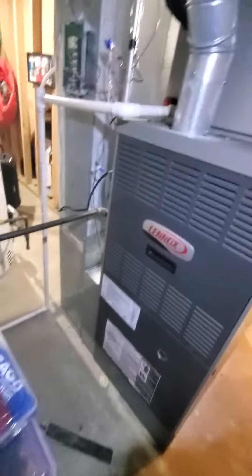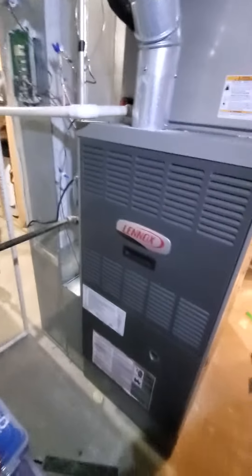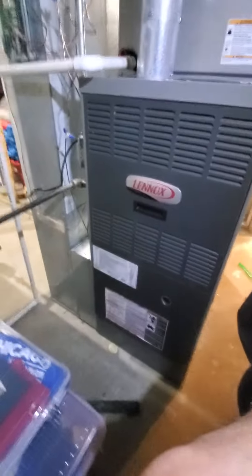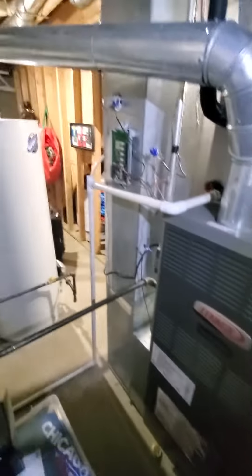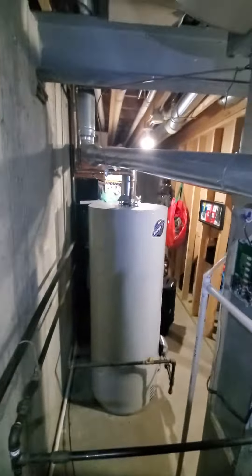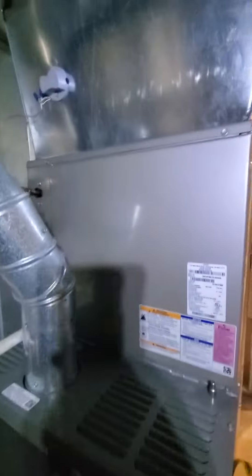Hello team, Chelsea's Tech 874. We're out in Arlington Heights. Homeowner is looking to replace full system here. Existing is an 80% efficiency, single stager, 110,000 BTU.